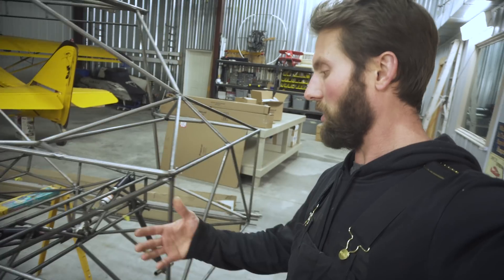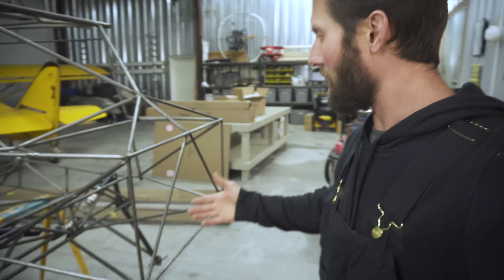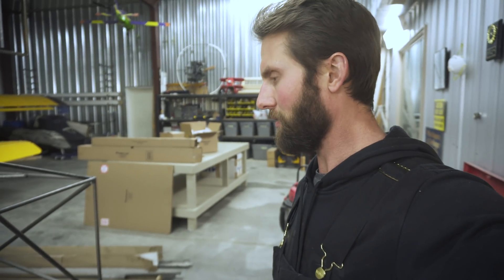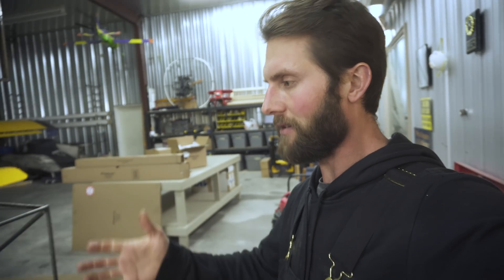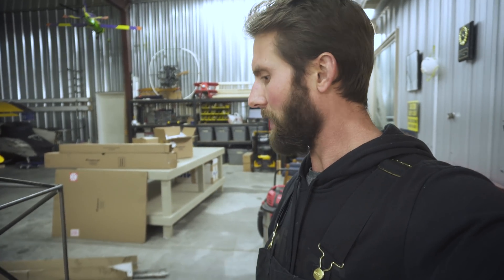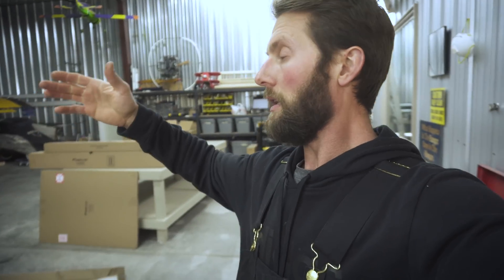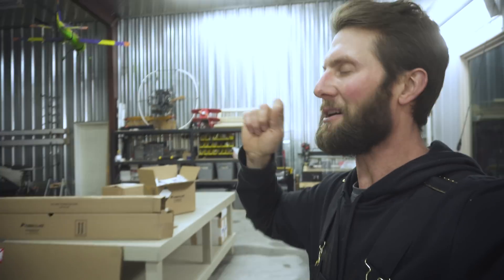If there are any questions about the gear feel free to leave a comment. I'm super excited — it's got a ton of travel, it's gonna be some awesome gear. I'm going to do some testing once I get my big bush tires and show you guys what this gear can do. I still have to build tail feathers, control systems, and a tail wheel suspension — that'll be a good video.